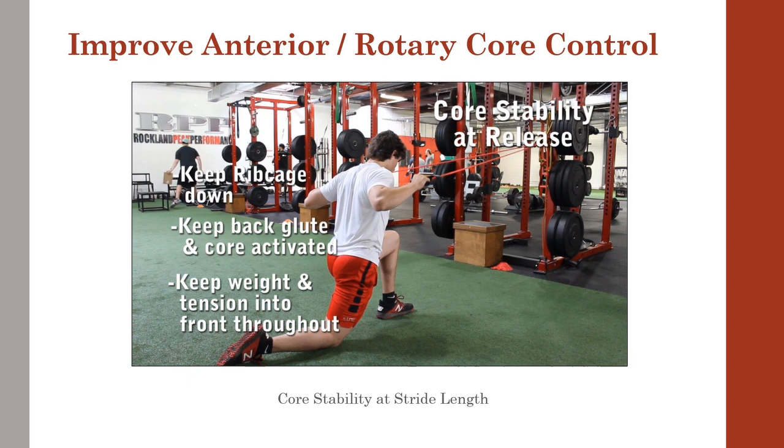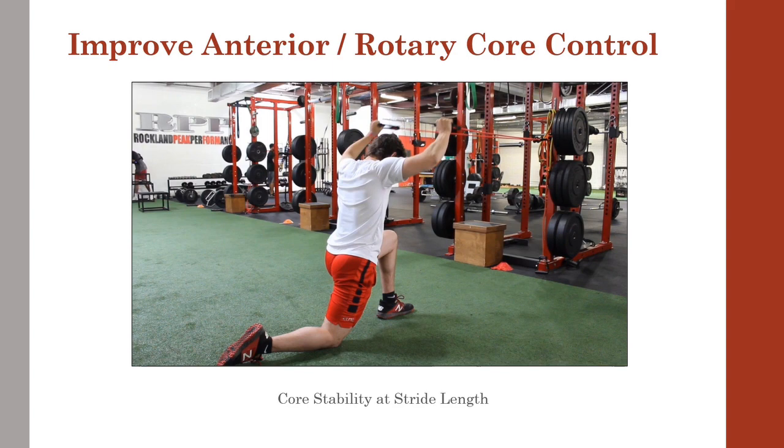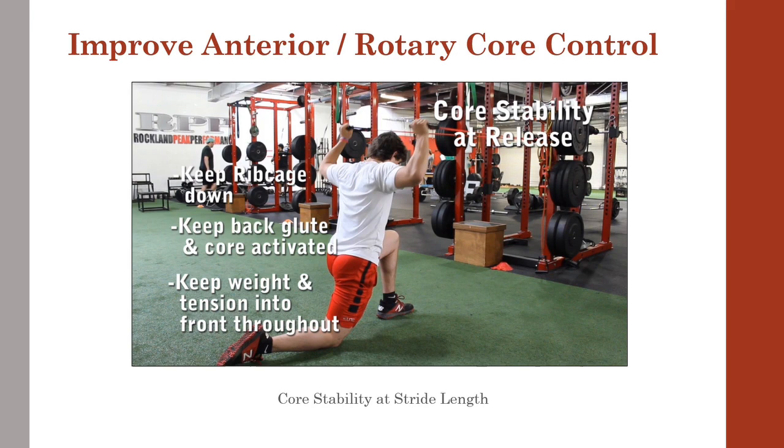Here's an exercise that not only helps strengthen the anterior core, but does it in a more sport-specific position at footplant. Be sure to keep the rib cage down, keep that back glute activated throughout to help pelvic stability, and keep the body weight and tension in that front leg to help simulate foot strike.